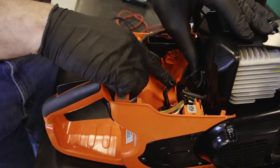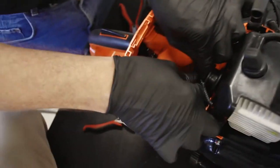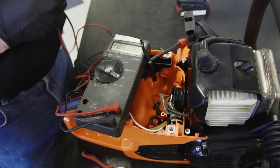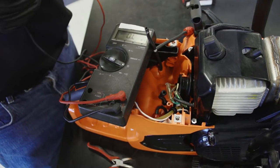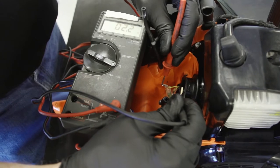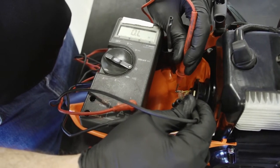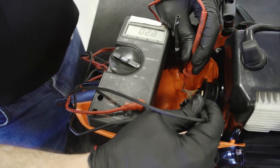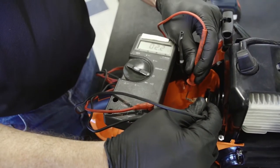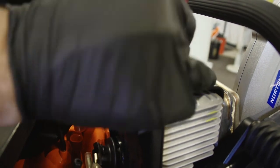To test the generator, separate the yellow wires from the green wires. Set your multimeter to the ohm setting. It does not matter which lead goes to which yellow wire. Take a reading — here we have 2.2 ohms. The correct ohm reading is 1.8 to 2.6 ohms. If it's less than 1.8, the generator is defective. If it's greater than 2.6, the generator is defective. We must also check for short to ground. Take one lead of the multimeter and make sure it is grounded to the machine.